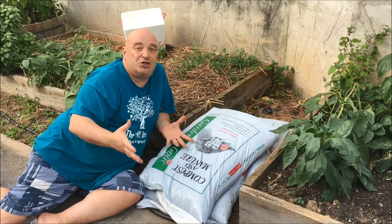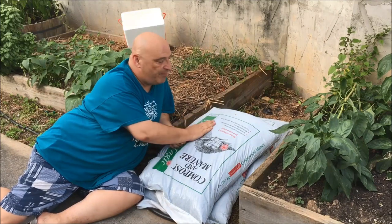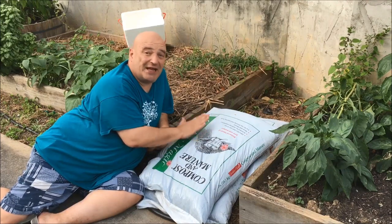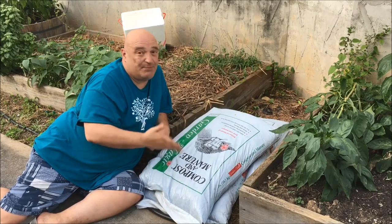Are you lucky enough to have a place where you can get some really good stuff, or are you like me — do you have to buy from the big box stores what you need? I'm just telling you something: this is not the best, but it's better than nothing at all.